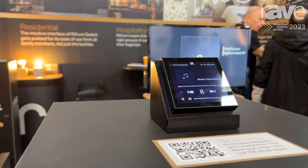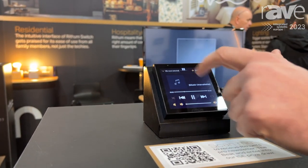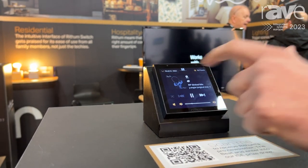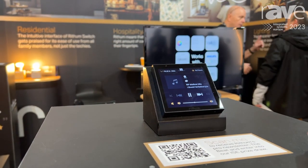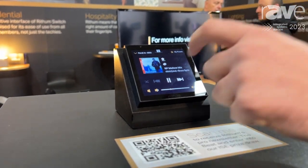For audio we're integrating with BlueOS and also Sonos, but this is a BlueOS configuration. We can select a zone, select a preset, play, stop, pause, skip, volume control — all the basic controls that you really want.